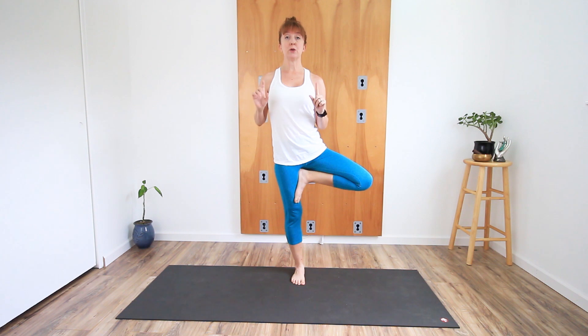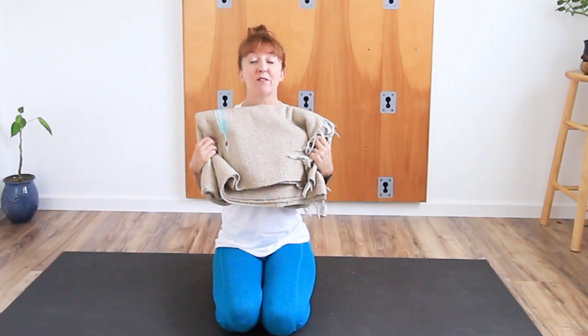When you come into balance poses, a thin mat is basically like standing on a floor. A thick one-inch mat is just asking for more wobbles and instability in your standing leg — that's why yoga mats are not an inch thick. But if you're the kind of person that needs some cushion, get yourself a blanket.